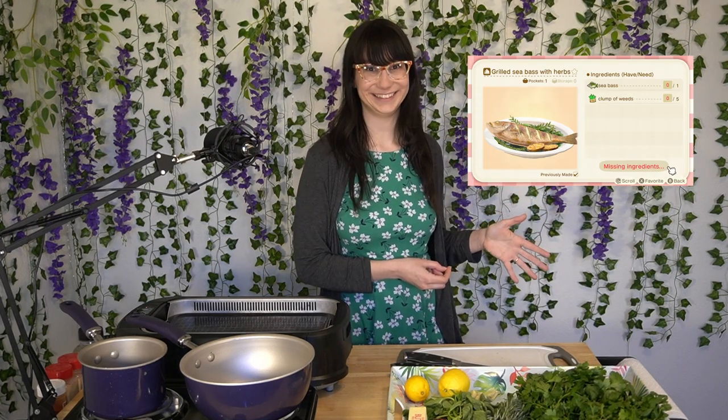Hello! Today we're going to make grilled sea bass and herbs from Animal Crossing. I want to replicate it exactly like this Animal Crossing photo from the recipe list. My goal is to get it as close as the Animal Crossing character would for their recipe, which is one sea bass and five weeds. And you're probably saying, Ivy, you're not going to go outside and pick weeds in your yard and use them. No, but I'm going to match them with five herbs I think would be a good fit in real life.